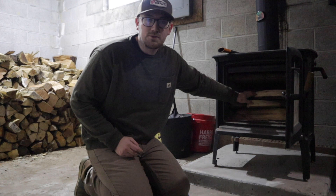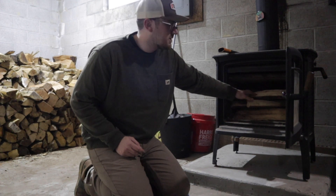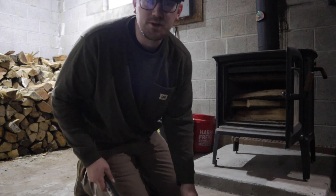This is a Hearthstone Shelburne series so it's a little bit smaller. I like 16 inch wood.